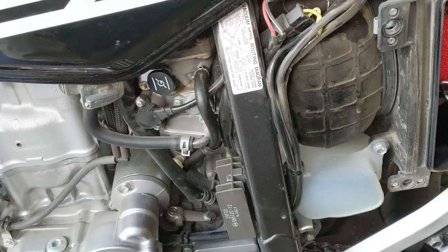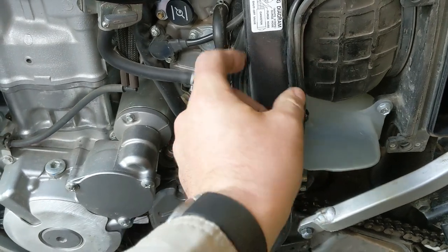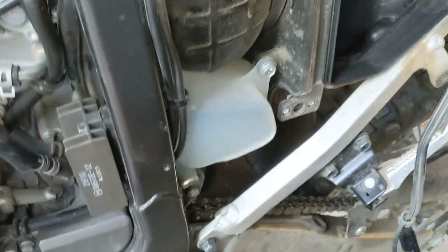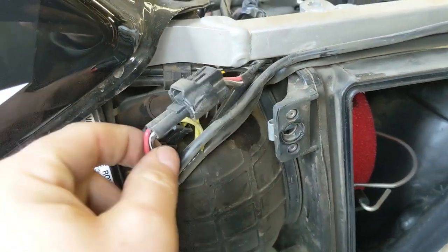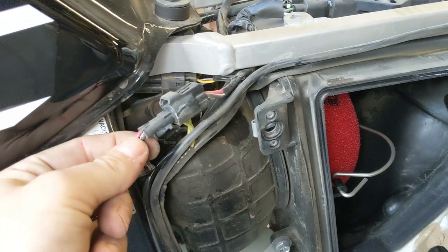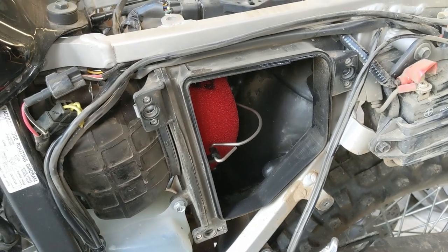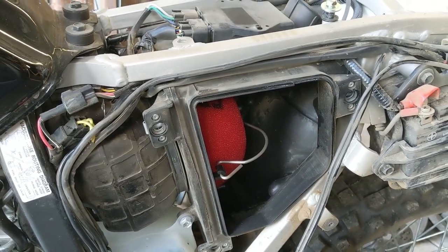Okay, so what we're going to do now is remove the regulator rectifier. There was a zip tie here we took off, and on the back side you can see the wiring loom that comes from the stator up underneath the frame and connects to this connector. What we're effectively going to be doing with the free power mod is remove the regulator rectifier, remove this connector, and create a jumper lead that goes straight to the battery. Results may vary — documentation I've found shows people get anywhere from 0.2 volts to 1.2 volts of additional overhead.